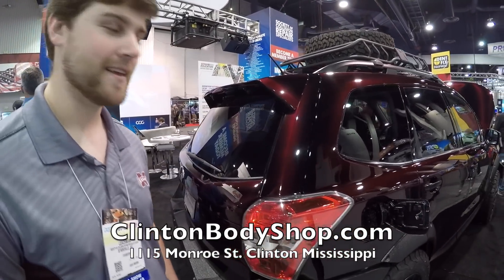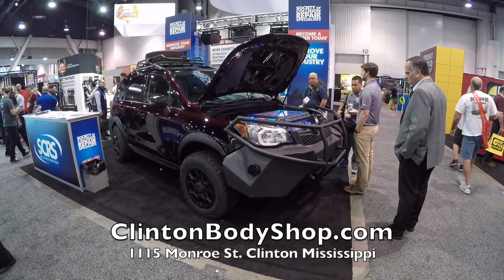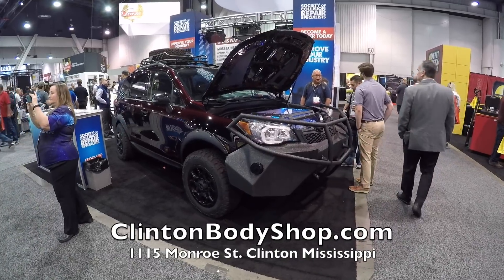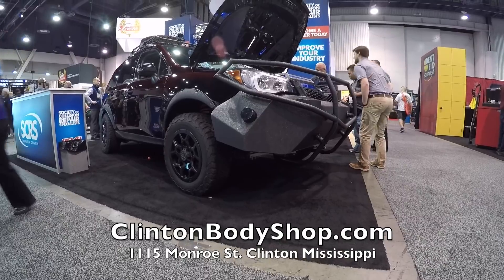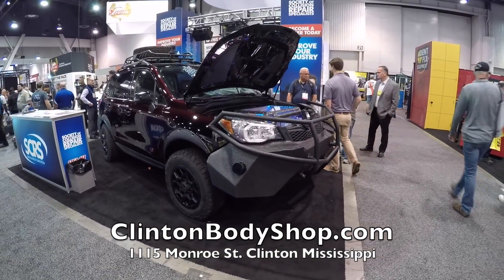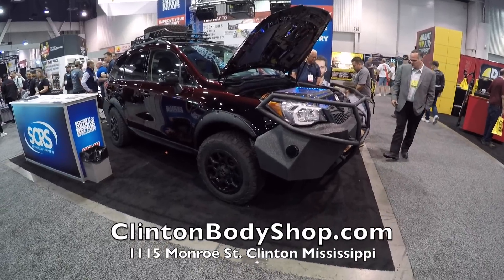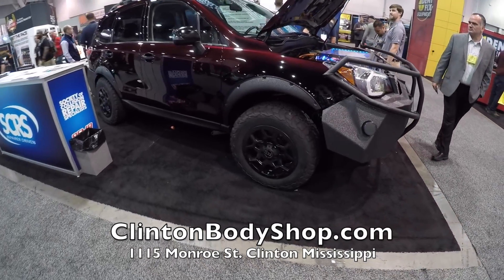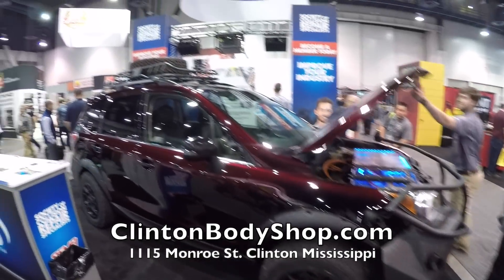Big shout-out to John Mosley at Clinton Body Shop — they came up with the coating, though I can't tell you the details because it's proprietary. Now that I look at it, you can see different shades — it's darker toward the corners and lighter in some sections. The paint job has a black undercoat underneath.